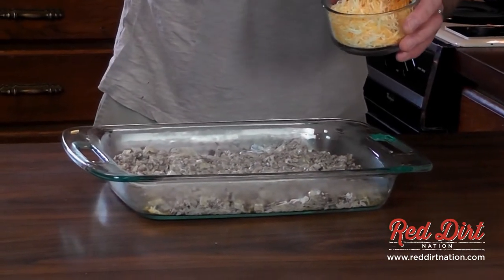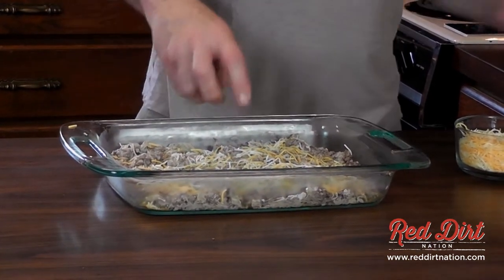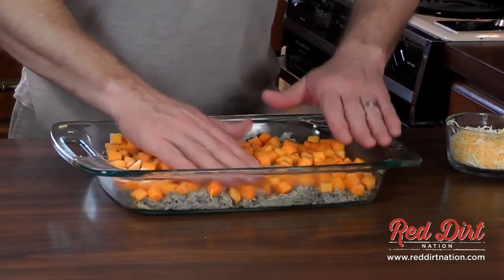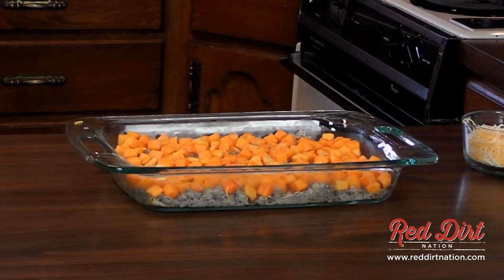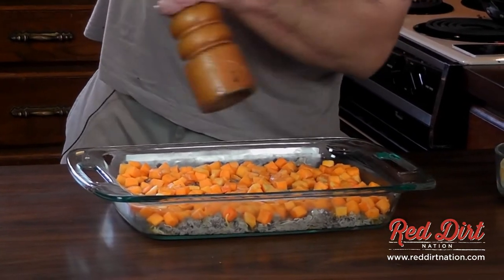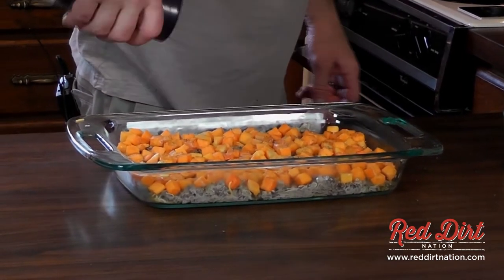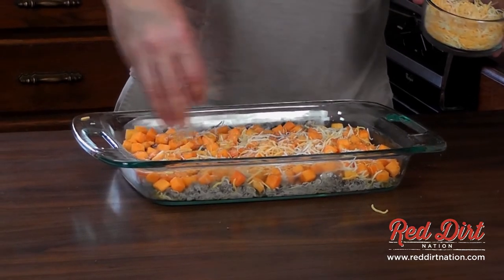I'm going to add just a little more cheese — make sure you get like three layers of cheese in every bite. I'm going to dump these on here and spread them out. You could probably even put some frozen peas in there if you wanted — that would give it more color. I'll add a little salt and pepper on this layer, then a little more cheese.